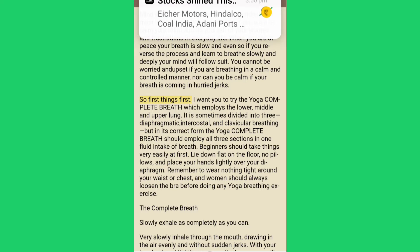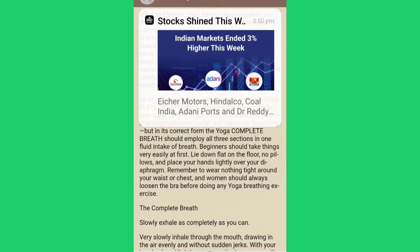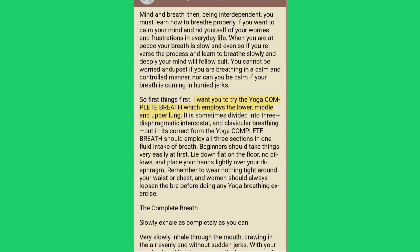So first things first. I want you to try the yoga complete breath which employs the lower, middle and upper lung. It is sometimes divided into three: diaphragmatic, intercostal and clavicular breathing, but in its correct form the yoga complete breath should employ all three sections in one fluid intake of breath.